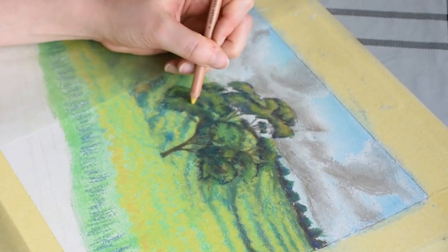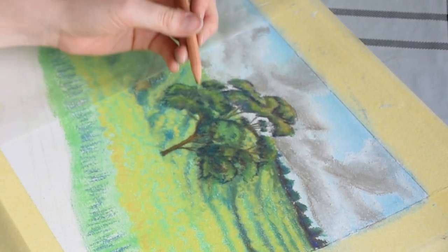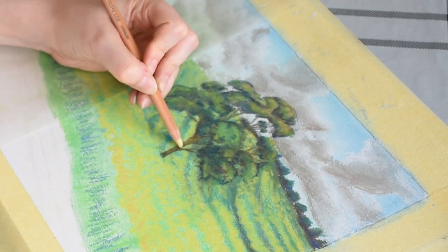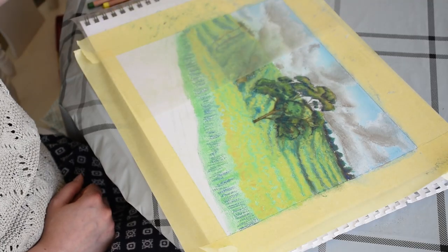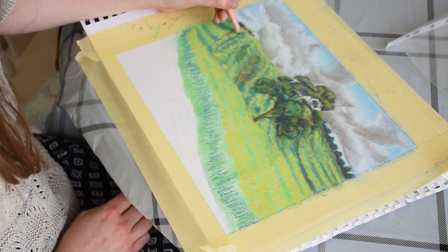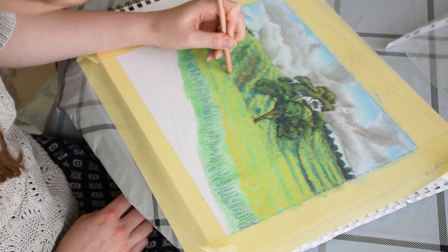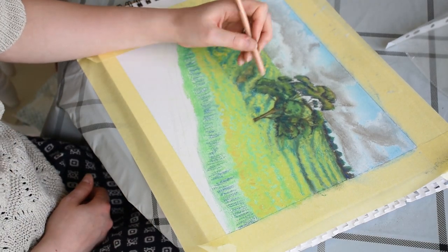Finally, I'm applying yellow to pick out some of the highlights in the foliage. To add more life to the tree trunk, I'm applying a very pale yellow to suggest the sun shining on the trunk of the tree. Then I'm applying a dark brown on the edge to surround the light and provide more definition.